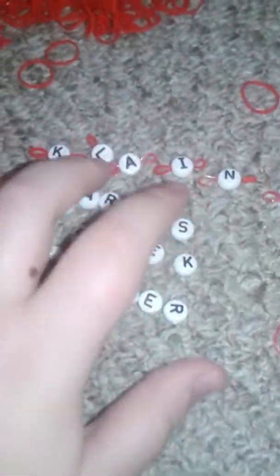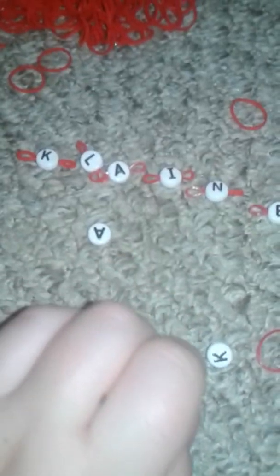My last part was showing you how to make these beads like this, so if you didn't see that, check it out. So this is part two — I'll just move these away because I'm not using them.